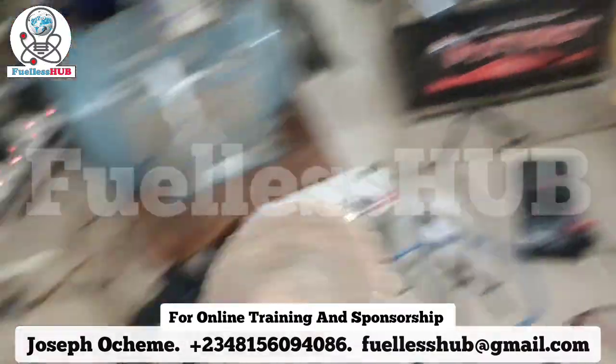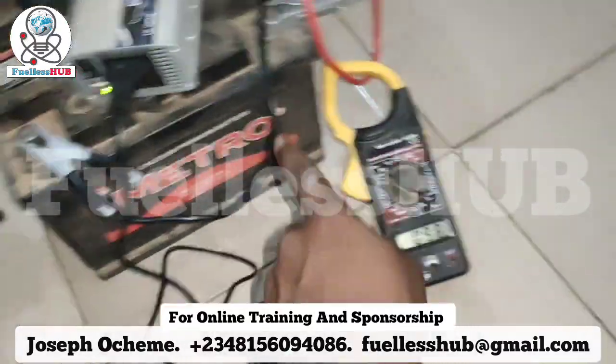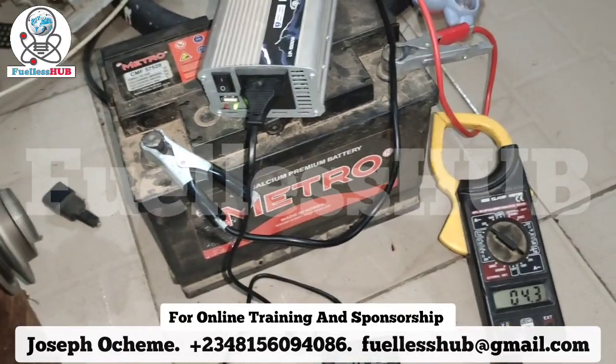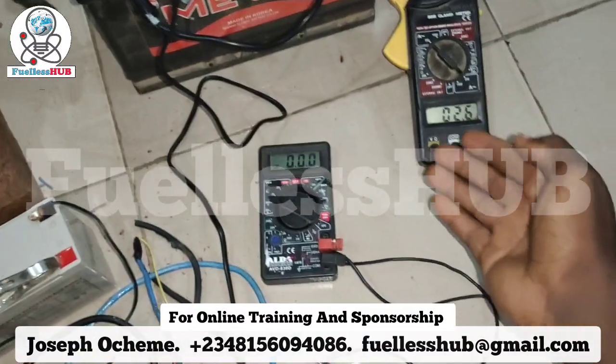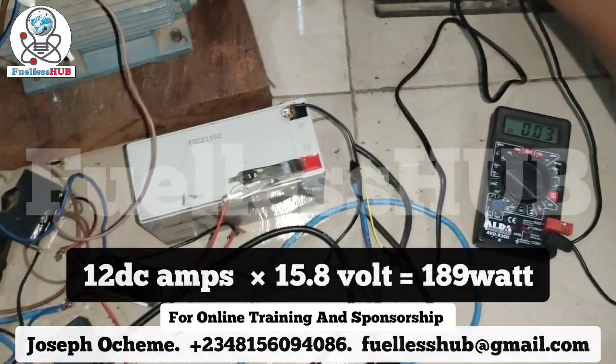So with the loading, I'm using only about 10 amps from the battery. Let's see approximately — I'm using about 12 amps. Let's check the battery voltage.